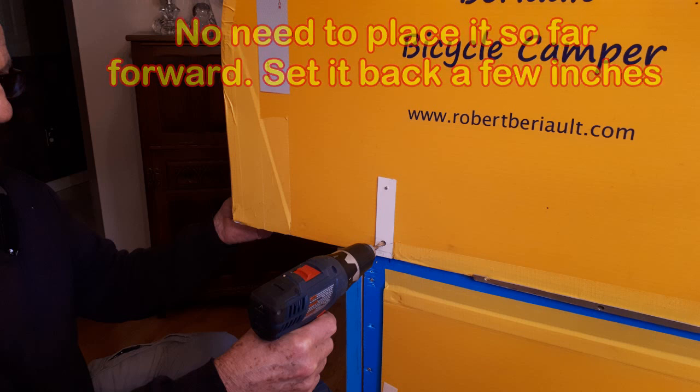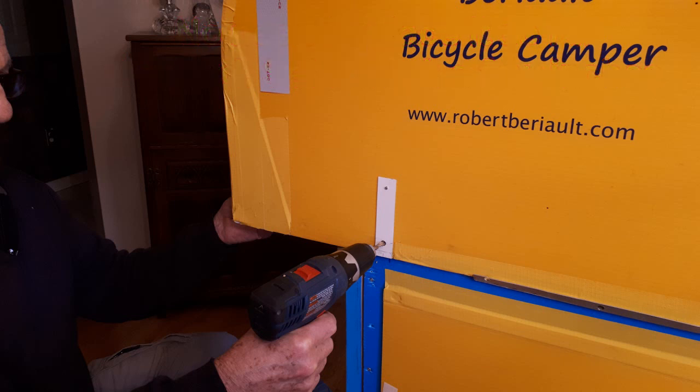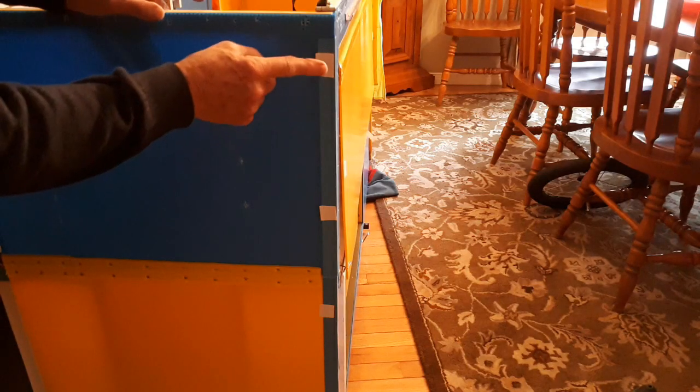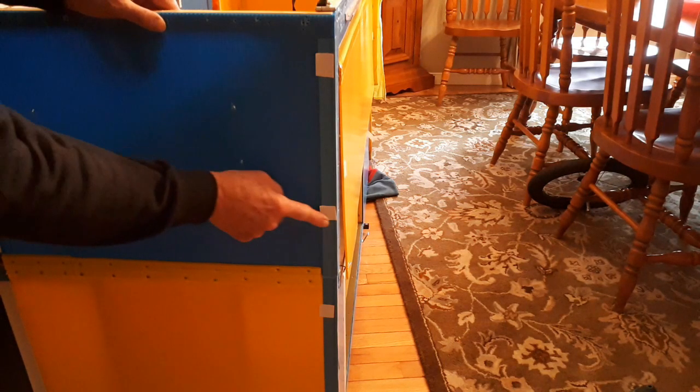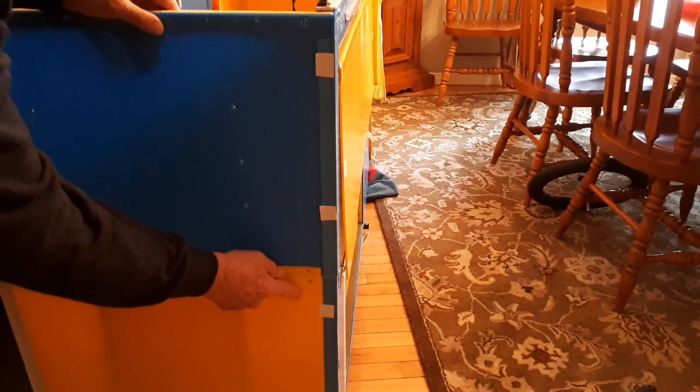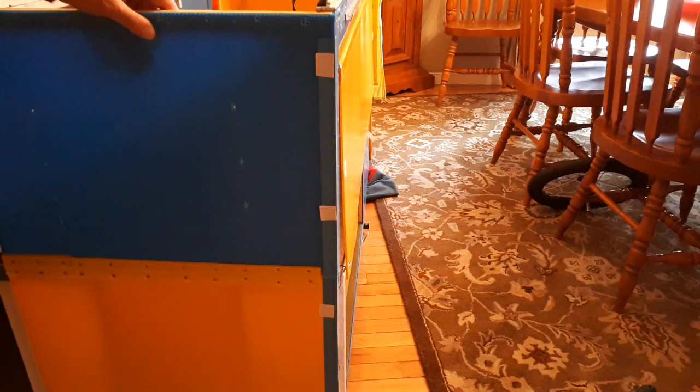Then I drilled a hole in the bottom of the aluminum sheet right through to the second level wall header for introducing a retaining pin. I repeated the same operation on the other side of the camper. Next step was to install the nylon waterproofing strips. There's information on how to make the nylon waterproofing strips in the plans. Before installing the strips, I placed a few tabs of self-adhesive industrial-grade male velcro on the edge of the front wall.